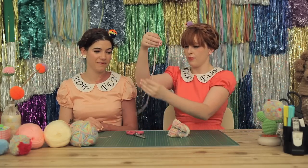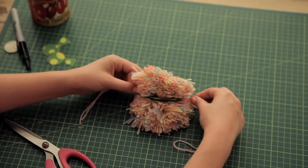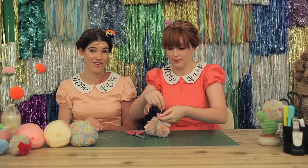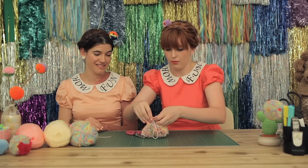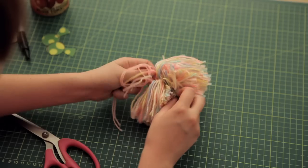Take the strand of wool that you put aside earlier, double it over and slip it in between the two pieces of plastic. Tie a knot, then tie a knot again. Carefully pull out your two sheets of plastic.